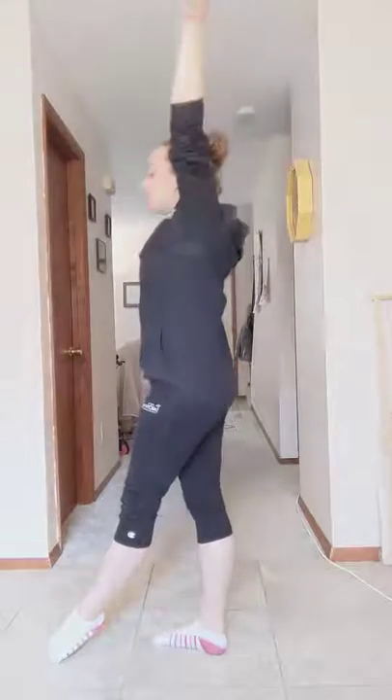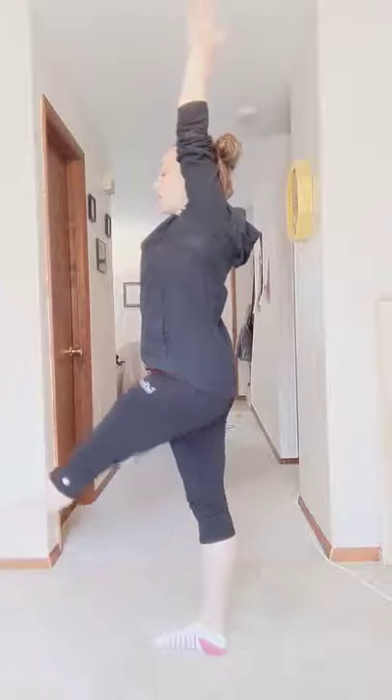And then if you're going to back walkover, just lift the arms up high, prepare the leg, and back walkover.